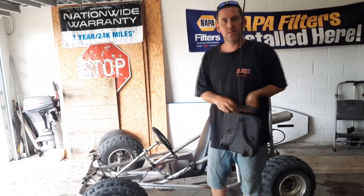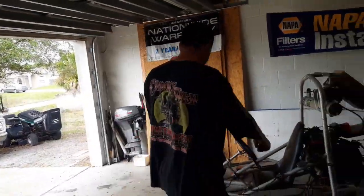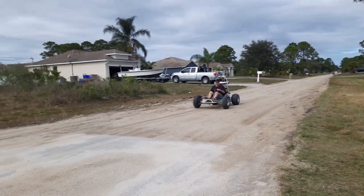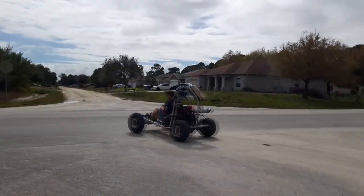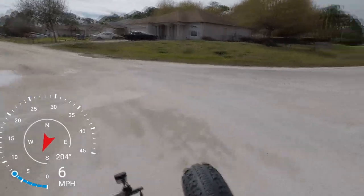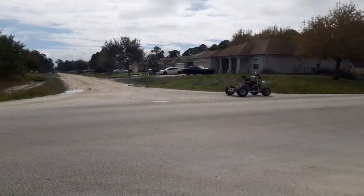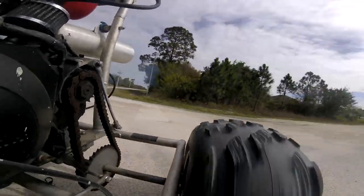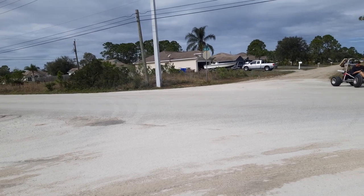Hey guys, now we're going to top speed this monster right here and I hope I don't die. Johnny's going to follow us on the mini bike, but first we're going to run down here and do a couple donuts. This damn tire is messing up on me.